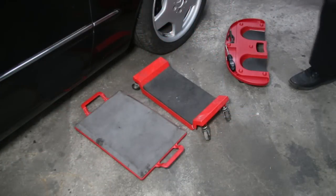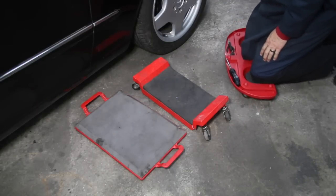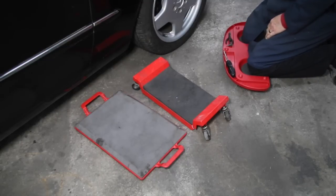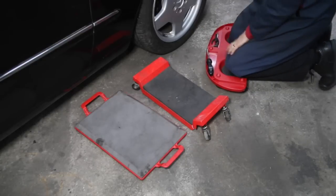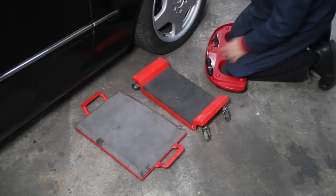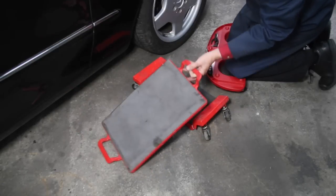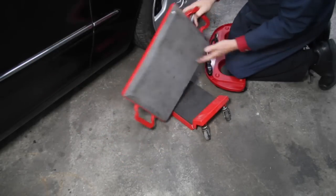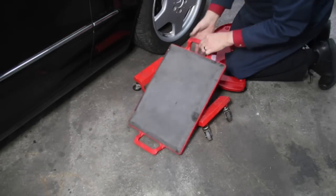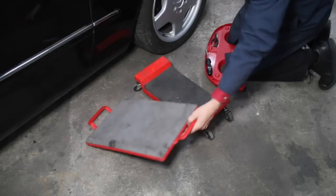My favorite tool this week is my newly acquired rolling creeper — check that out, isn't that slick? It even has a tray here for tools. Let me tell you why I'm so impressed with this particular creeper. It probably started out way back with cardboard and carpets, but about 15 years ago I found a plastic-bottomed creeper with about two inches of foam padding for your knees. The problem was I couldn't move it around very easily when kneeling on it, and then I found a rolling creeper — but look what happened: it broke.